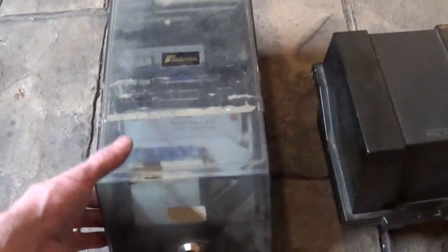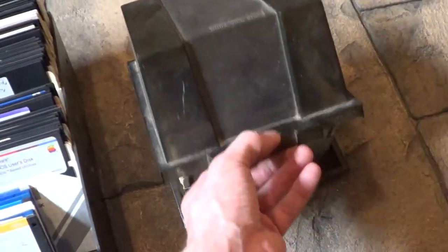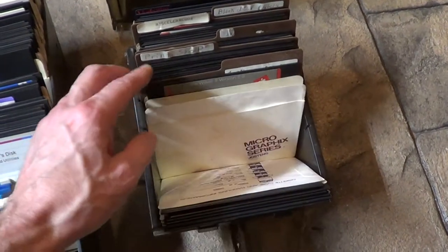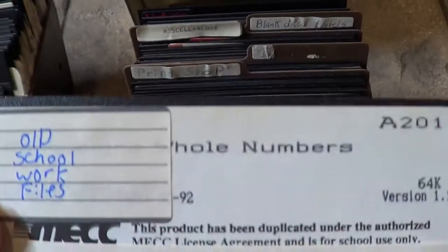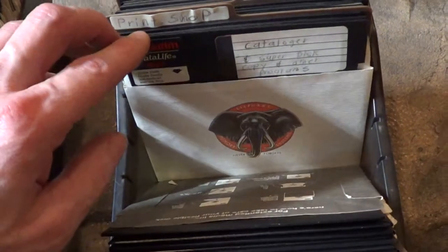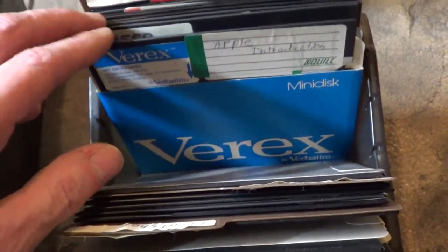I started digging into the closet and I saved all my old - I can't believe I still have this stuff. I was kind of flipping through it earlier. It's pretty neat - Apple DOS, ProDOS. Kinds of interesting stuff. That'd be interesting to look at. I used to do my - I'll probably come across some old school work. AppleWorks, DOS, ProDOS, Print Shop. I mean, who knows if these things still work.